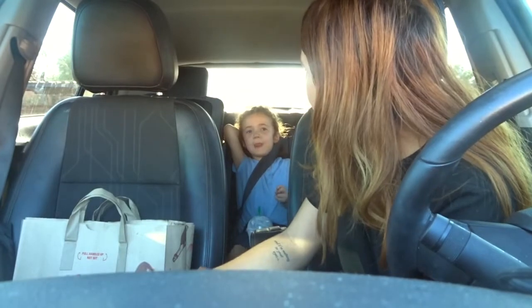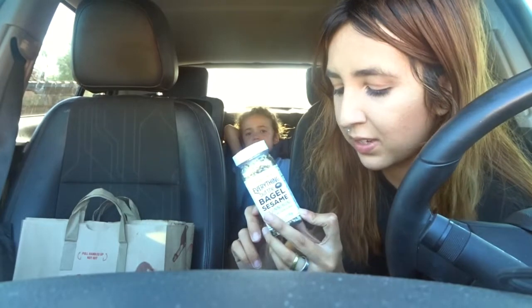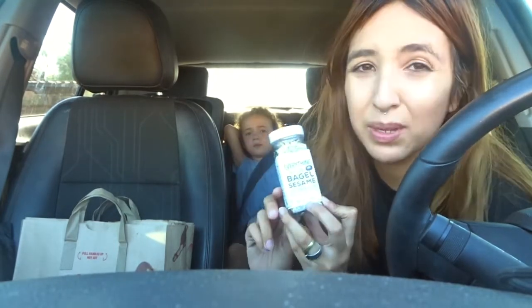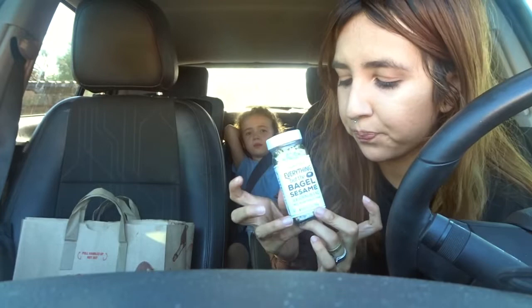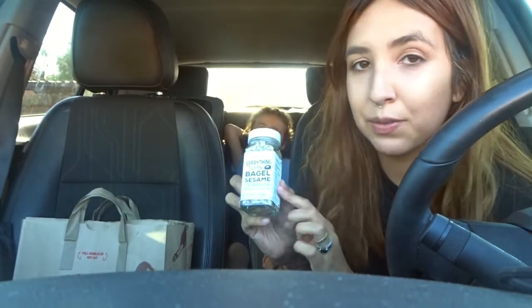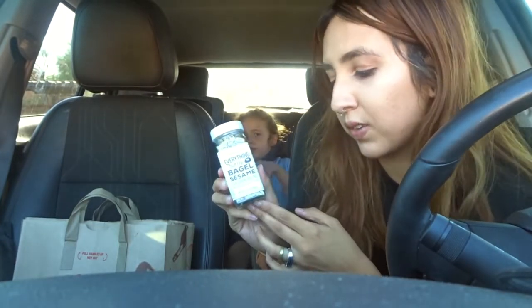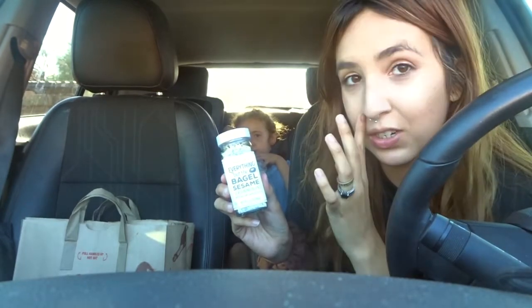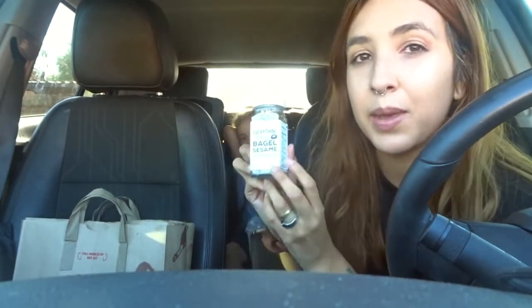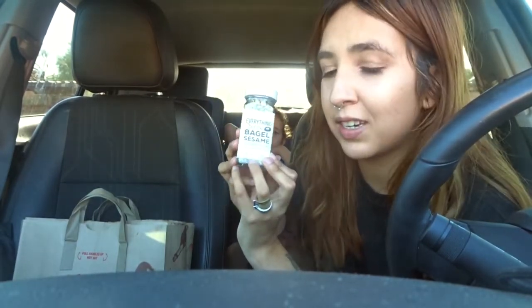Our top five product that I think everyone can agree on is the everything but the bagel seasoning. We go through this at least once a week. It goes on literally everything — pasta, bread, avocado toast. It adds a certain flavor that everybody can agree is just great and gives a little twist to anything you make.